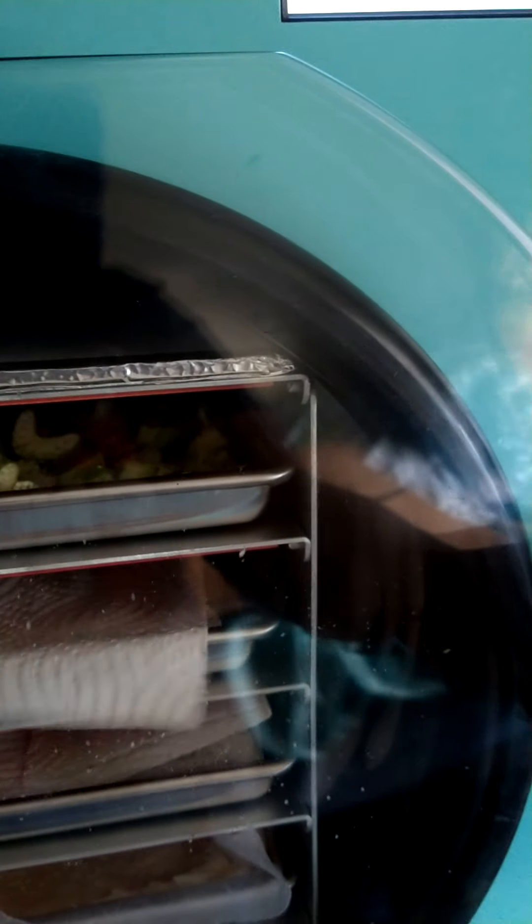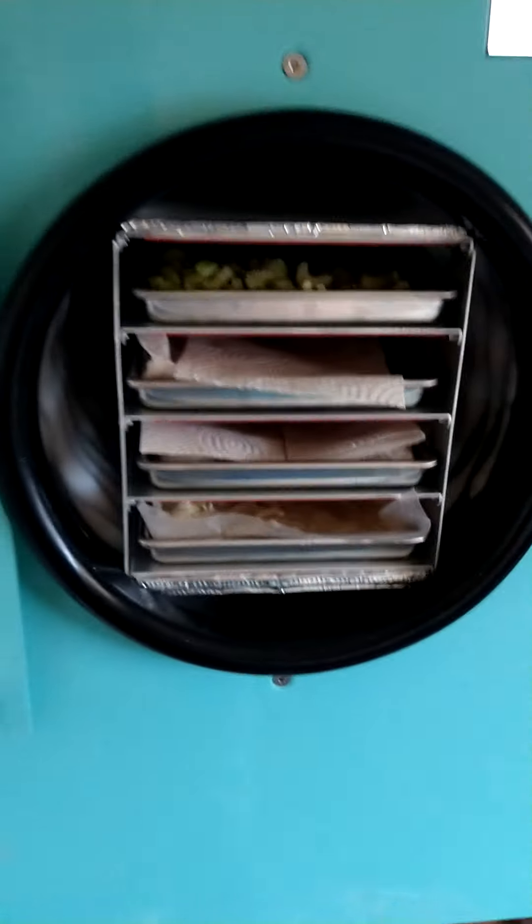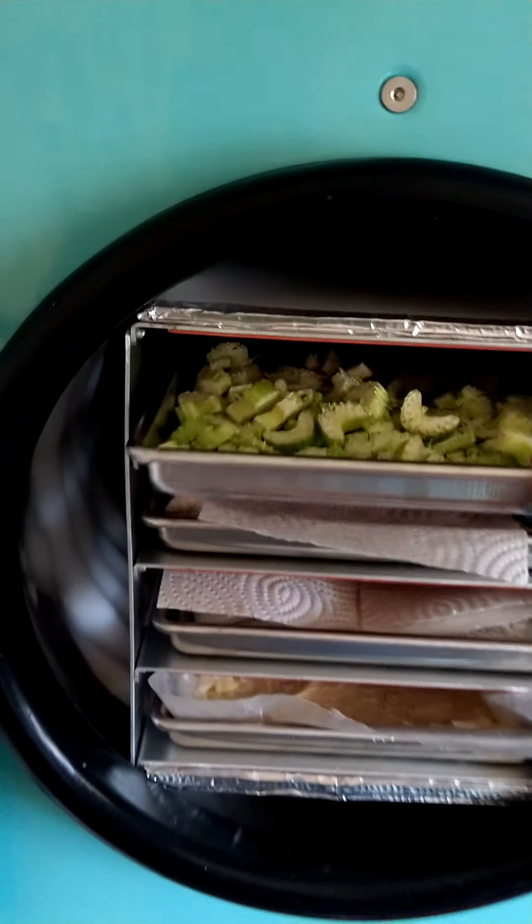Go back here. You can't really see, but there's a drain valve. Got to open the drain valve. The air goes in the tube and releases the vacuum. You can see this seal there. And then we can start taking the trays out.